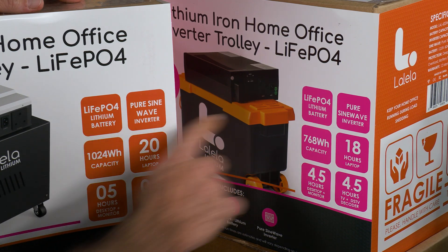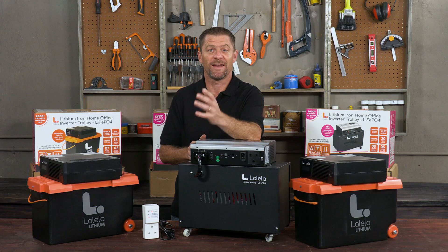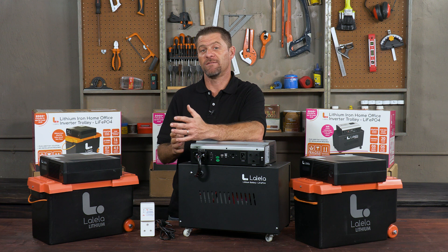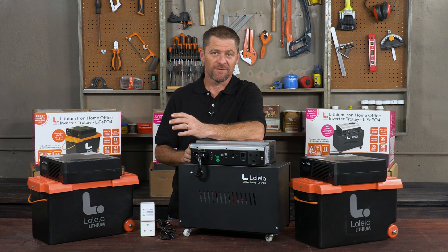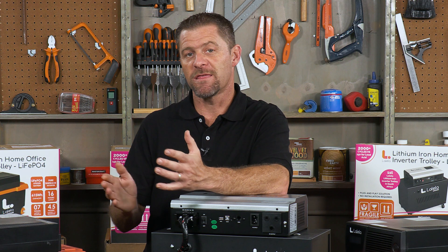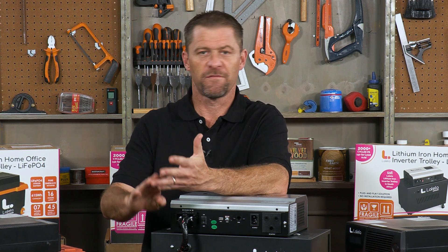As these are lithium-ion batteries, the charge time is much less than a lead acid battery. All three of these inverters produce a pure sine wave form, with the ability to run any and all equipment that is designed to work on a pure sine wave.